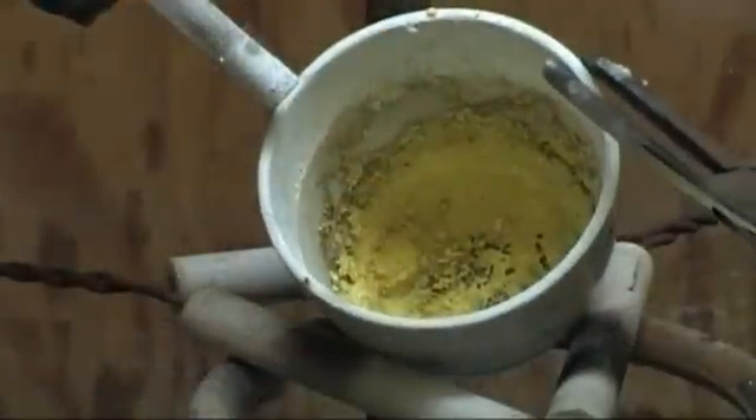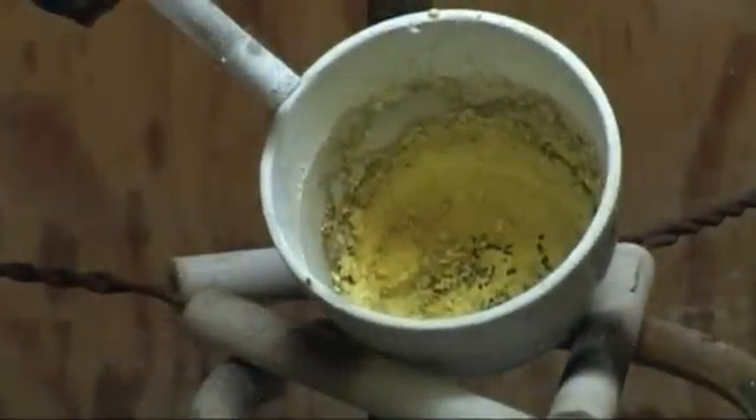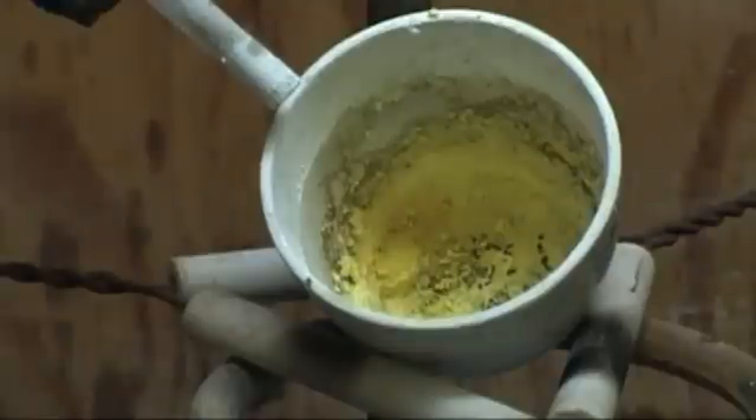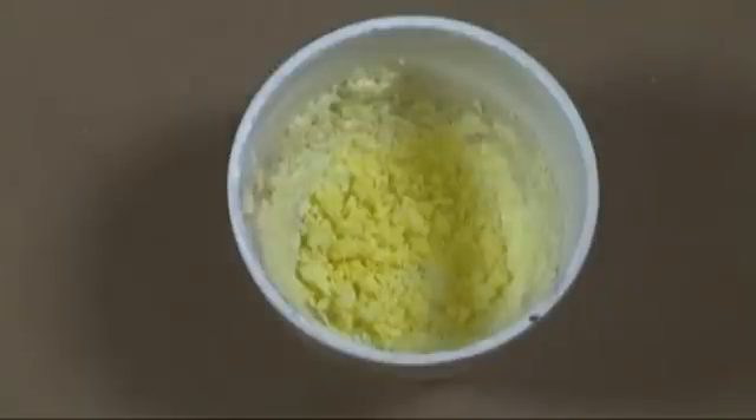After a few minutes, the reaction will slowly come to an end. If you quickly look into the vessel, you will see that everything has a dark gray color. But if you continue to watch, the dark gray will slowly become a striking yellow as it cools. Here you can see some of the dark gray, though most has changed to the yellow.